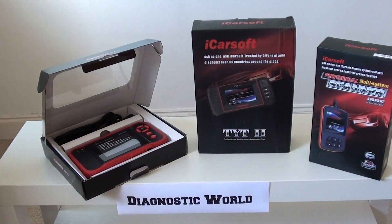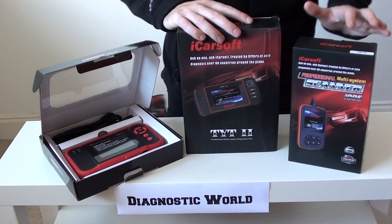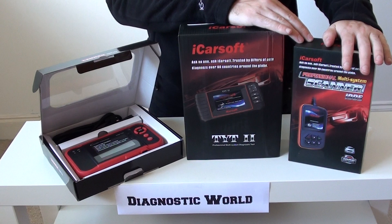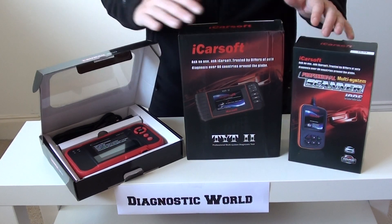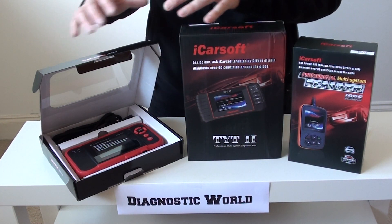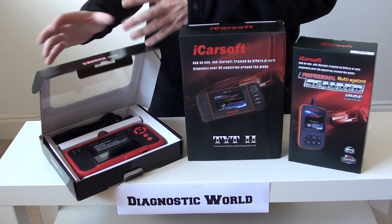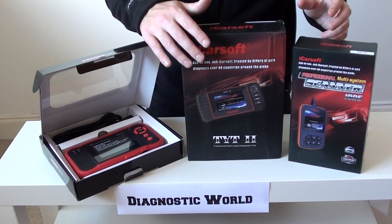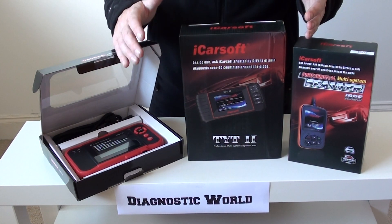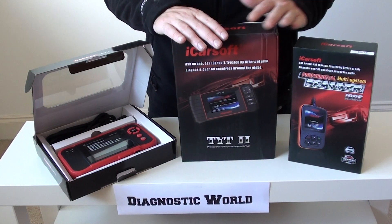Hi guys, thanks for checking out this Diagnostic World video. Right now we are looking at three diagnostic tools which are our top three picks for any Isuzu owners. We've got the i905 kit, the TYT2 and the CRP123. We're not going to cover any high-end dealer level diagnostic tools because they simply cost an arm and a leg and are out of price range for any home DIY mechanic. We're also not going to cover any Chinese clones or copy tools which are illegal and will cause nothing but problems. The tools we are looking at are well within the grasp of any home DIY mechanic or enthusiast.